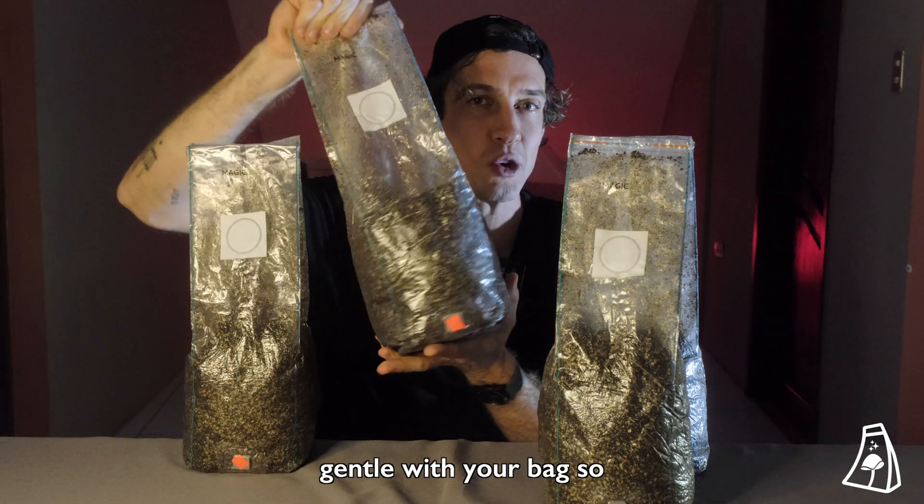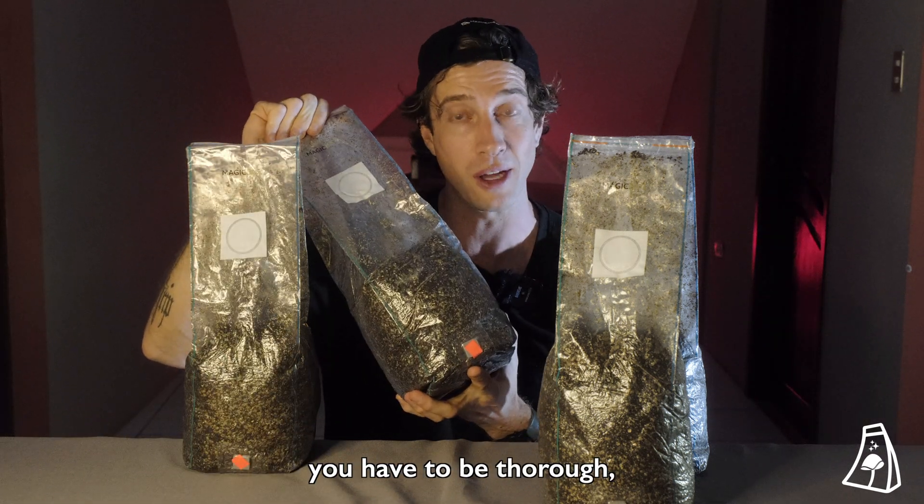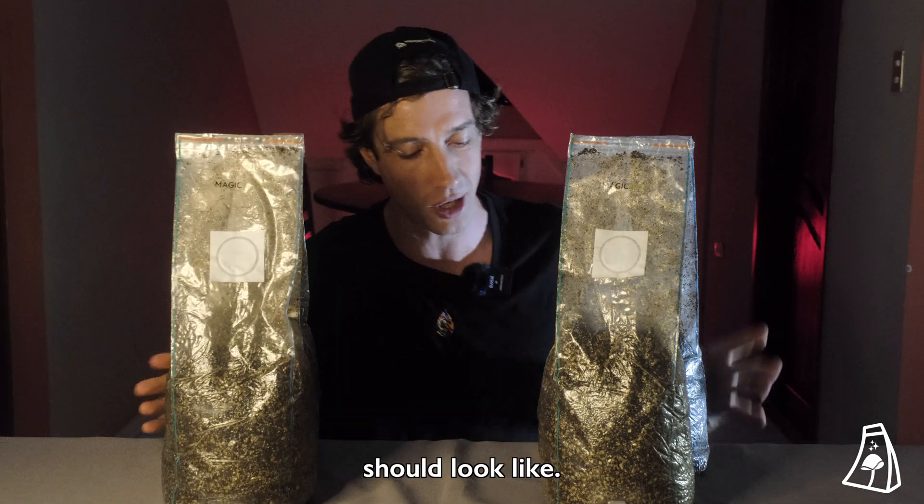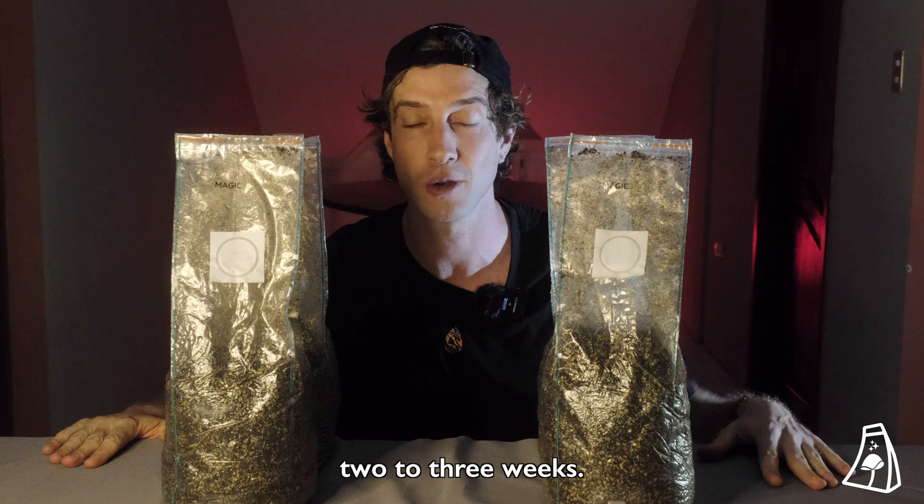You also need to be gentle with your bag. So you have to be thorough, but you don't want to accidentally rip your bag open. This is what your bag should look like. I'll see you guys in two to three weeks!